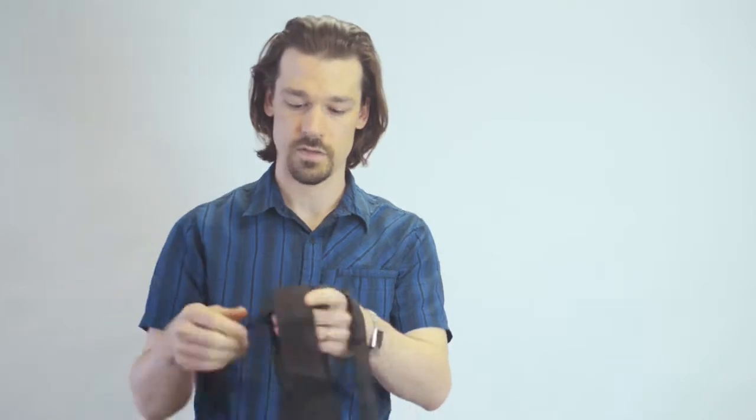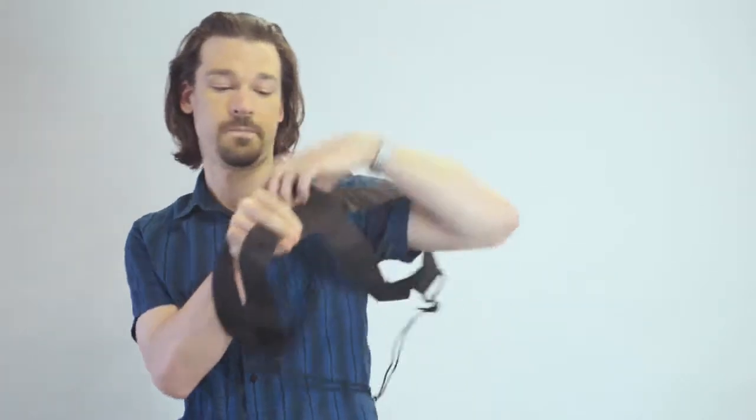There's very little to adjust on this harness, unlike some other harnesses that are on the market right now. You simply put it on like a t-shirt and you have one drawstring to pull tight across the center of your chest.